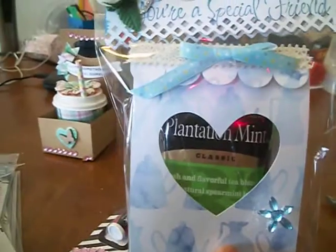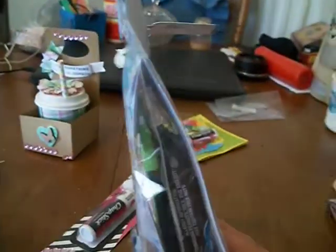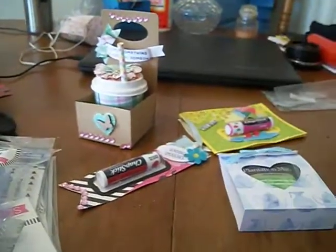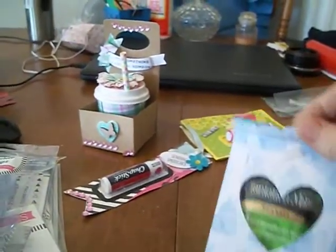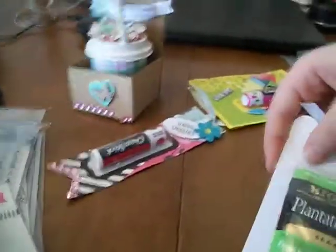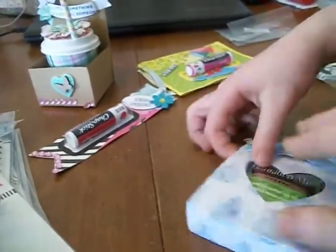Then we made this tea box. It says 'For a Special Friend' with a little topper on there. It has tea and chocolate on the inside of it. And it has Velcro at the top to open it up. You just open up the package and you have a little package of your chocolates and your teas — a little tiny piece of Velcro to hold it in there.